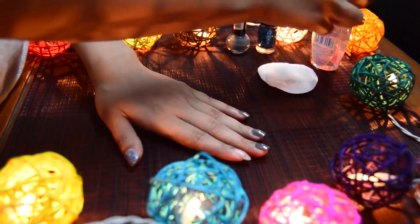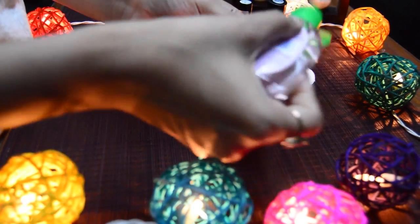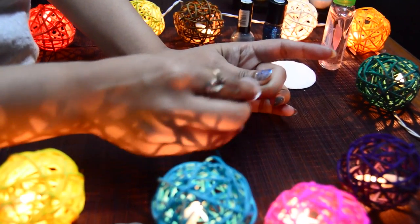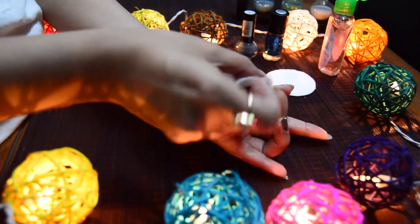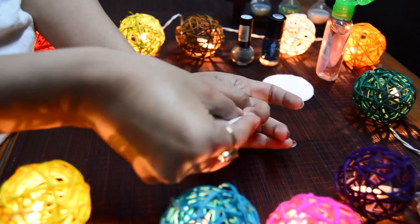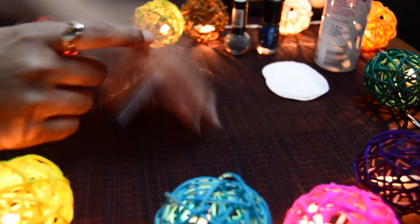Hack number two: for this hack we will be using hand sanitizer. We need a cotton pad and some hand sanitizer on it. This one takes a little longer, and there you go — it is removed!